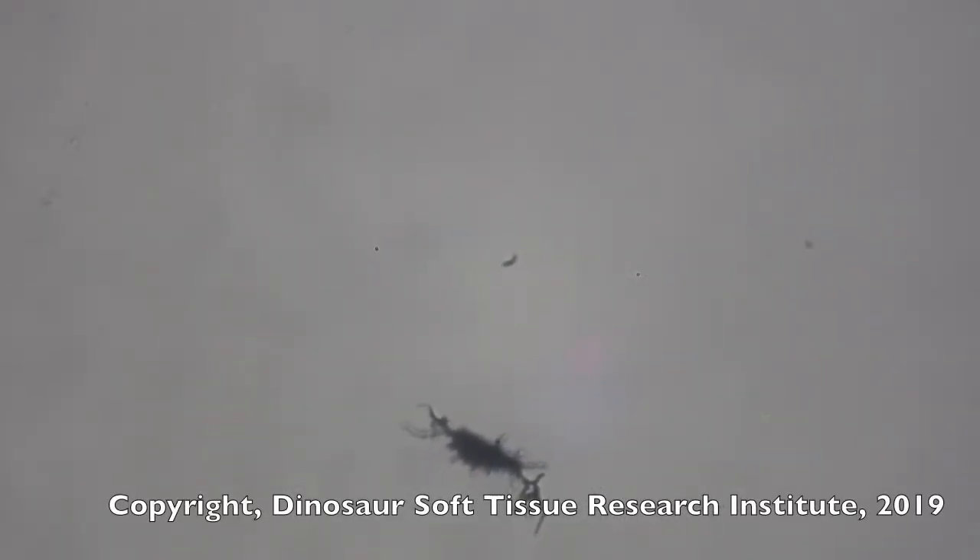Here you see a nanotyrannus cell, collected from a nanotyrannus vertebra. It's a bone cell. What I'm interested in showing you is how these filipodia are moving around. They're soft, and I'm trying to manipulate this under cover slip pressure.